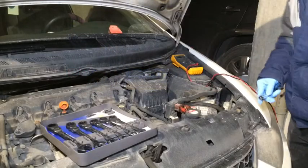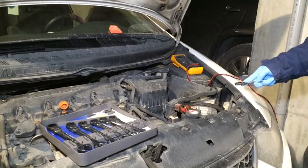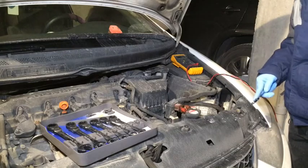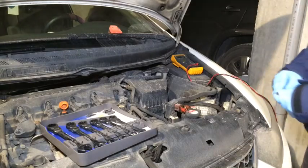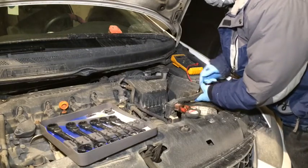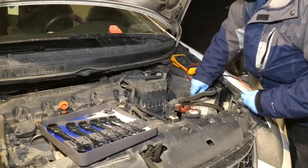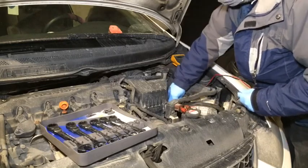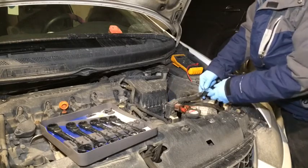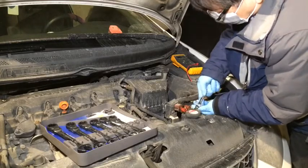We're going to change the battery and put a new one in, then check the voltage again and check the charging system to see if it's putting voltage to the battery. To disconnect the battery, disconnect the ground first. Now it's disconnected, and we can disconnect the battery hold-down and the red positive terminal as well.